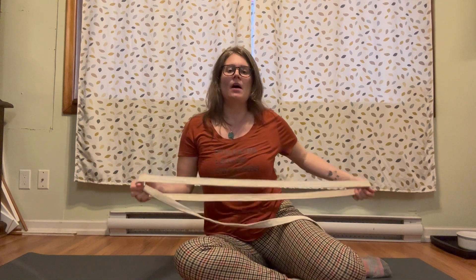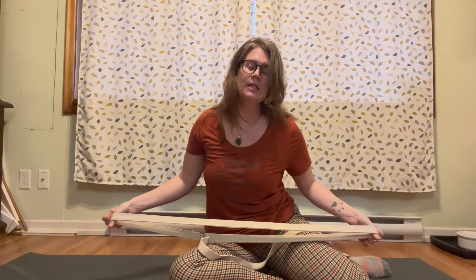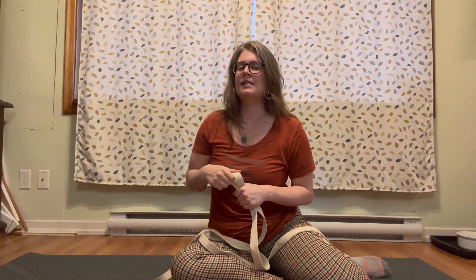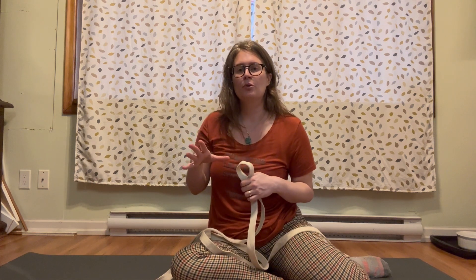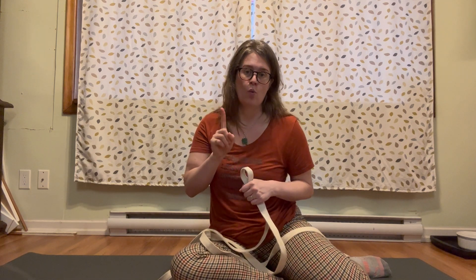Today's practice is going to be continuing with the theme of getting more out of less. We're going to be repeating one movement for the hips and shoulders for the entire duration of the video. I'm going to leave it up to you to decide when you need a break, when it's time to switch sides — just listen to your body. None of this is meant to be aggravating or tiring, but we're just going to run through a number of different things we might use this movement for, so that you can get more out of one thing.